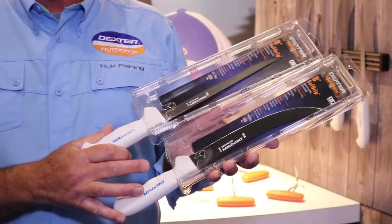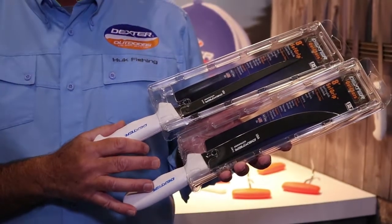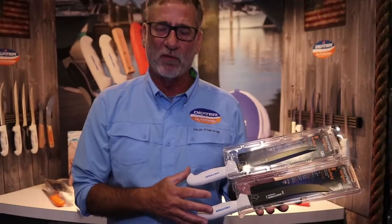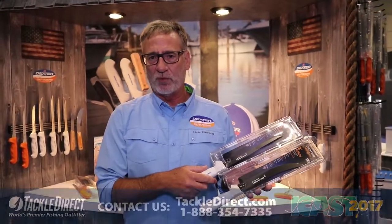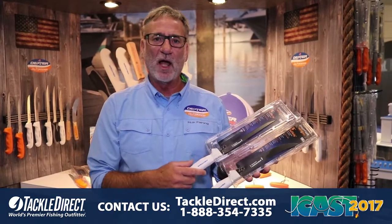These feature our high carbon high alloy stain-free blades with our Dexter guard coating, which resists the harshest saltwater environment. It also features a soft grip handle that's virtually non-slip. Get them here at Tackle Direct.